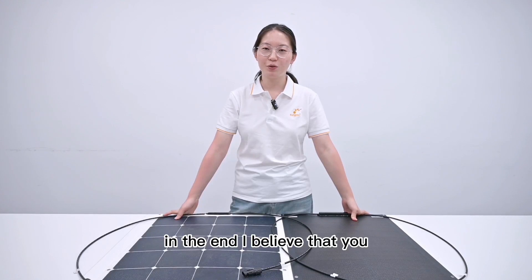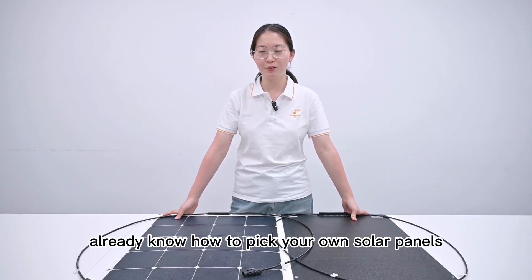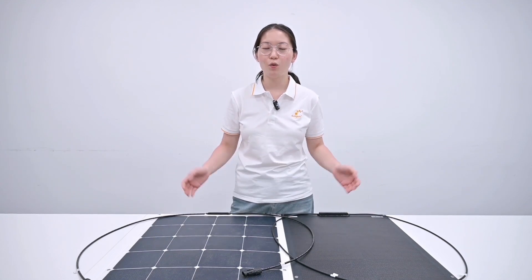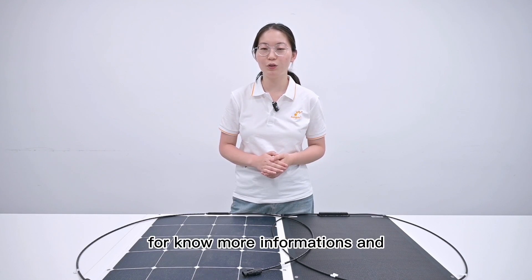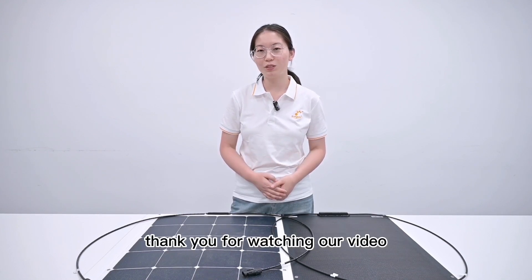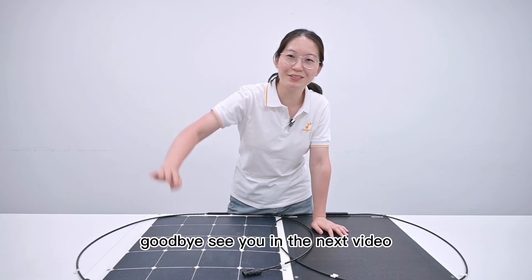In the end, I believe that you already know how to pick your own solar panels. If you have any questions or solar energy needs, please contact us by email, or you can also visit our website for more information and competitive prices. Thank you for watching our video. Goodbye, see you in the next video.